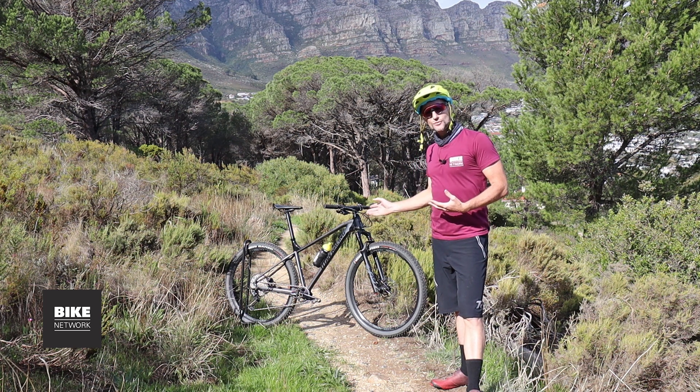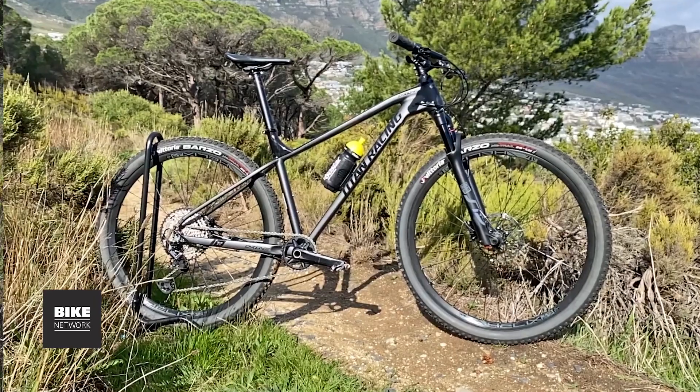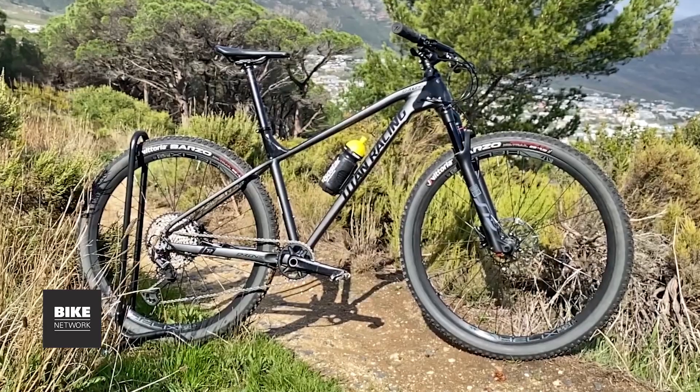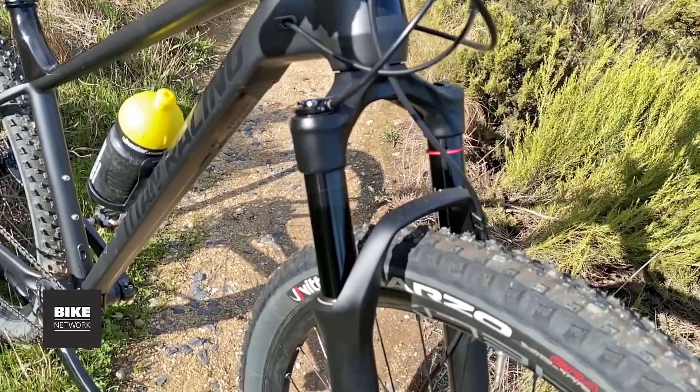This is a hydroformed aluminium frame with smooth welds, racing geometry, and internal cabling. It is a stealth dropper post compatible bike.